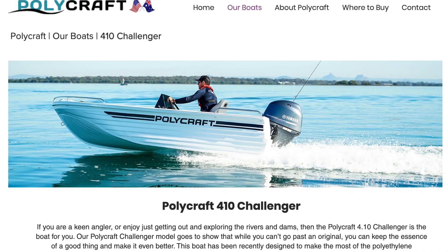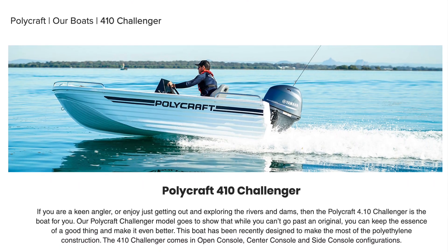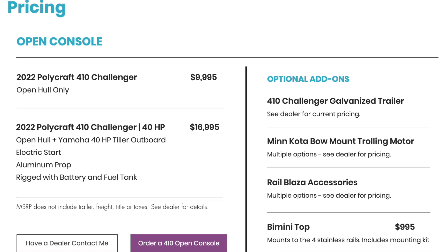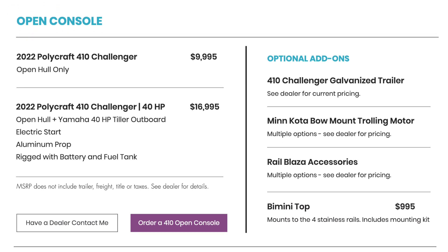One of the reasons they make these boats out of aluminum is because it's actually inexpensive and relatively simple to build a small aluminum boat. If you look at a polycraft boat, which is made out of plastic, they might be very good boats, but they cost considerably more than a comparable aluminum boat.